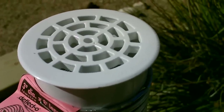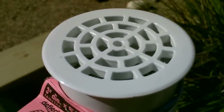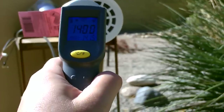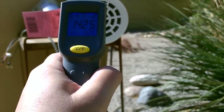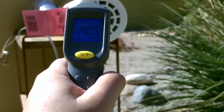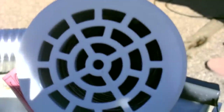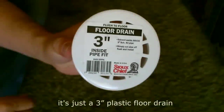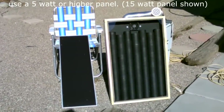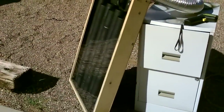Okay guys, here it is running out in the sun right now. I'm going to take some temp measurements - it's working great, you can hear it cranking away. We're getting right about 140 degree Fahrenheit air, a little bit higher. It's exactly what I wanted to see - it's a beautiful sight.